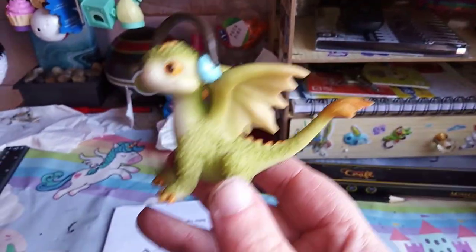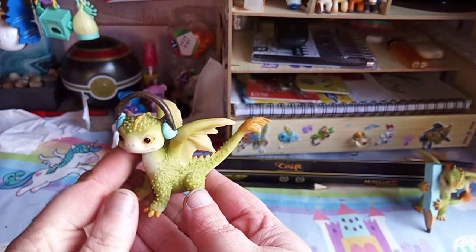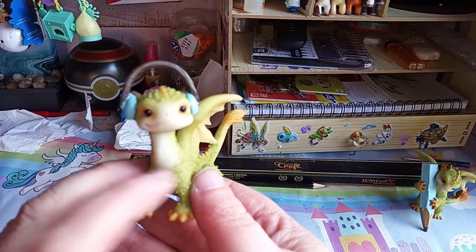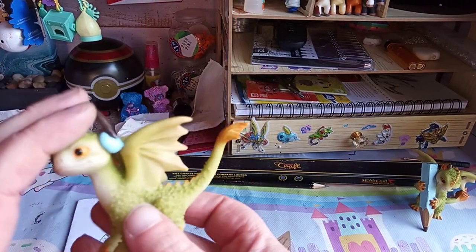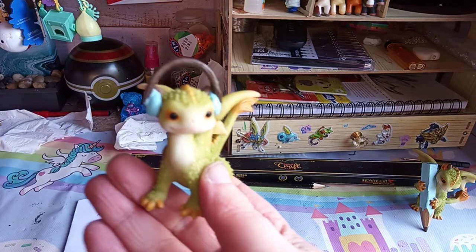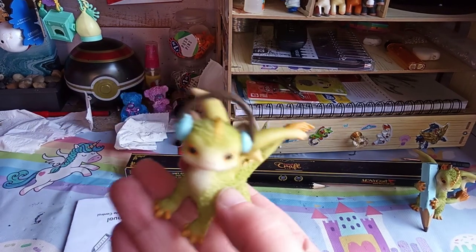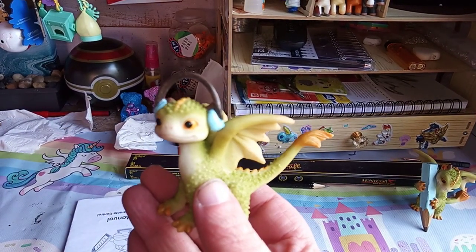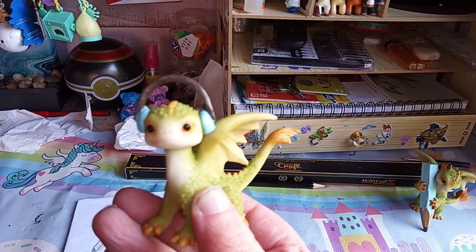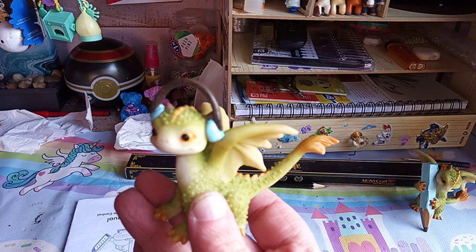I don't know what to call her. She hasn't got a name and she's made out of like the plaster of paris type of stuff. It is meant for the fairy gardens, which at first I thought would be made out of plastic and be quite small.